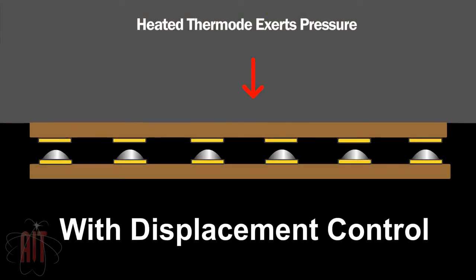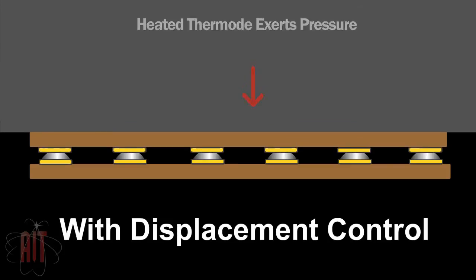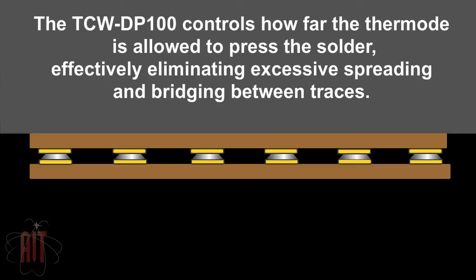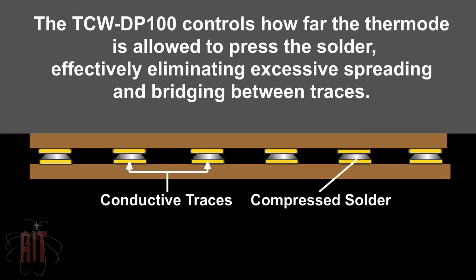This second example shows how displacement control eliminates bridging and produces a superior bond. The motor controller restricts how far the hotbar can move after making contact, preventing the hotbar from squeezing the solder too much.